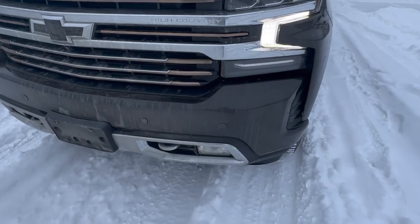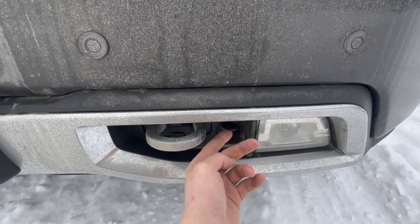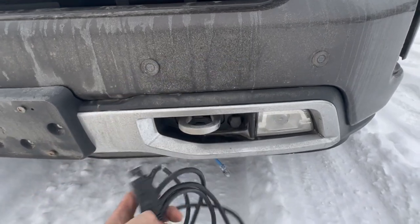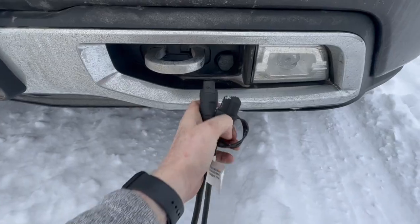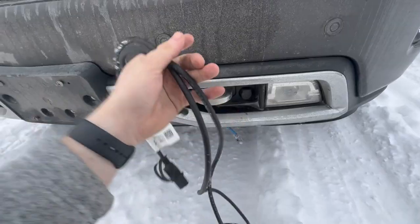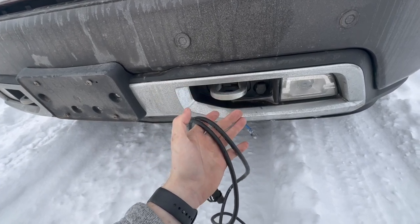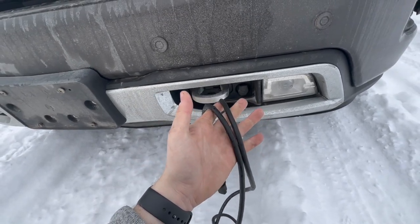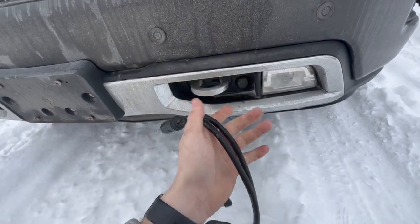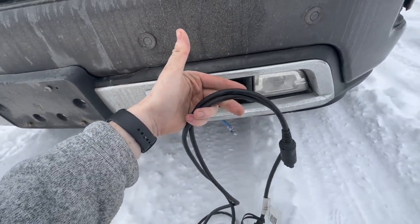The first stock winterization for this truck is the block heater, located right here along the driver's side fog lamp. The truck comes with a cord with a special adapter that plugs right into this inlet and provides heat to your block. This cord is also winter-proof — it remains flexible despite cold temperatures. Your standard extension cord becomes rock solid below negative 20, but this cord stays flexible, which allows greater longevity. I think that's really neat coming from GM.